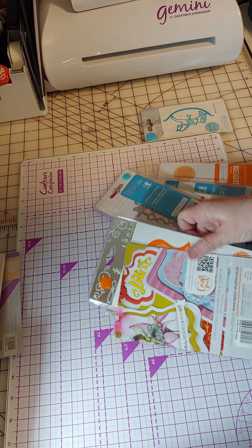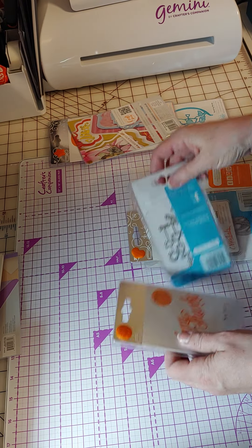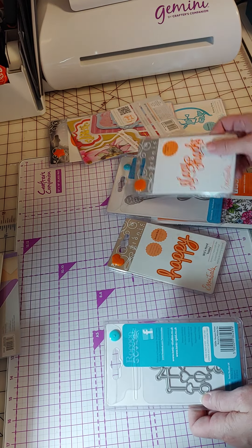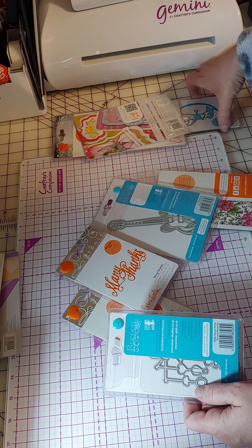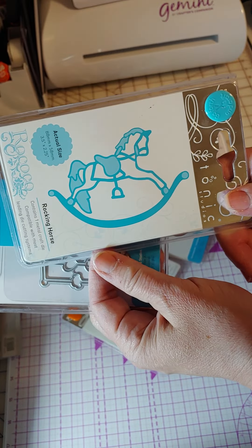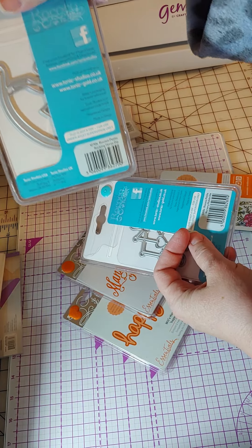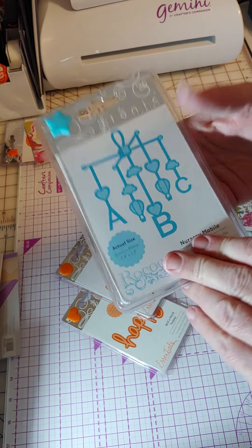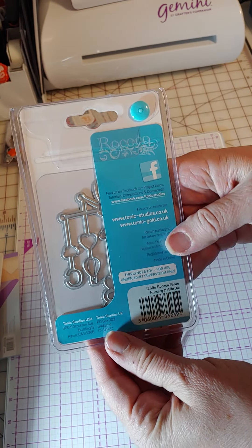Now we go to the dies. We're going to start out with a couple of baby ones — I do make baby cards occasionally, so I was happy to get some baby designs. One is a really cute rocking horse; you can see the size on that. Then this one's a mobile with ABC on it.